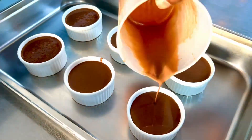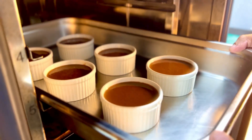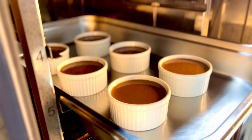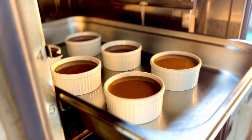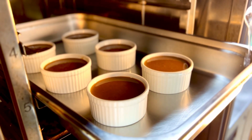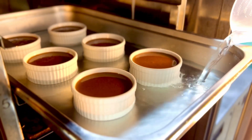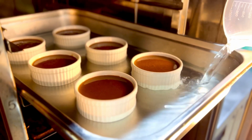This goes into six ramekins that have not been greased or lined — it's a pudding after all. Into a preheated oven at 180 degrees centigrade for just about 20 minutes, but do not forget to have a hot water bath right in, so boiling hot water goes in so that the custard doesn't burn.